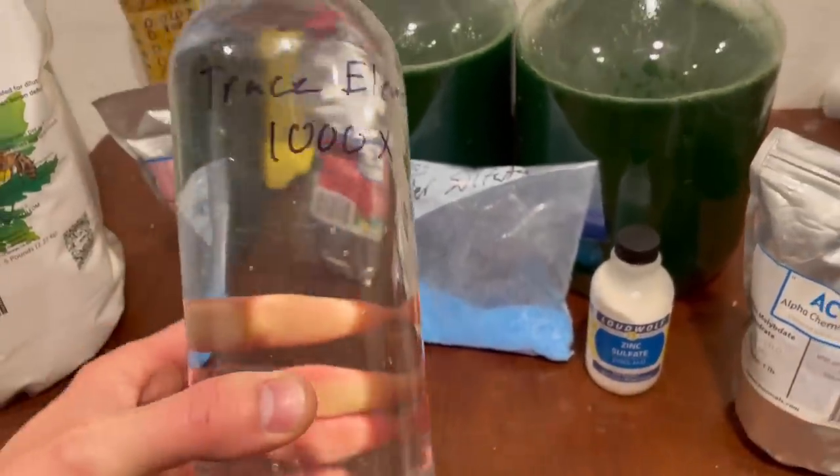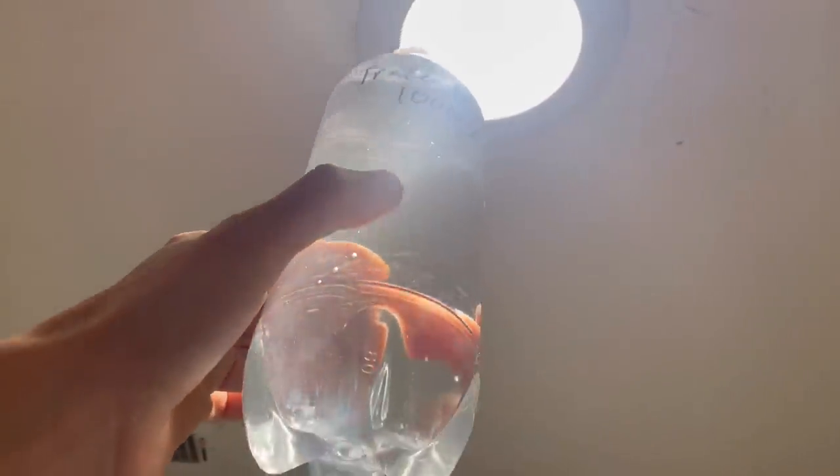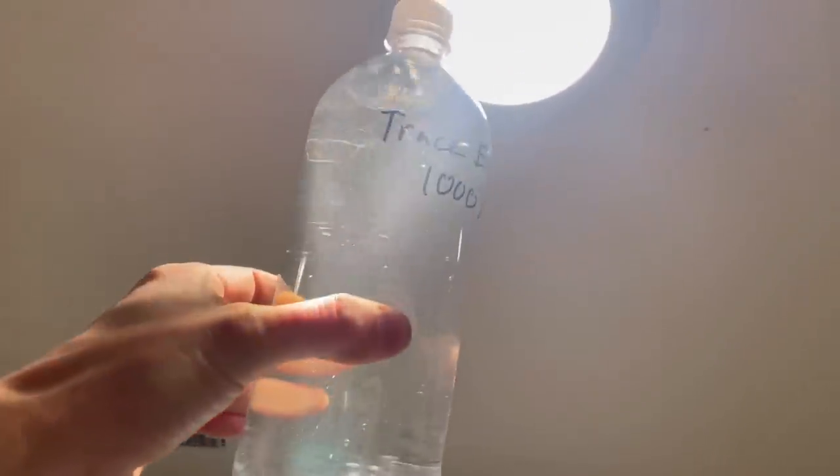And there it is — much less blue. Honestly, the color should have been a tip-off. It's a bit embarrassing that I missed it, but you can see it is much more clear with very little sediment in this one.